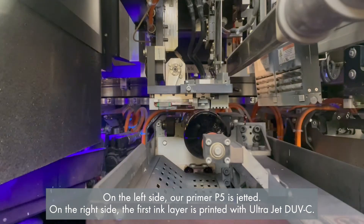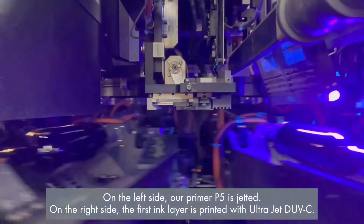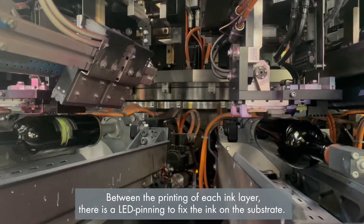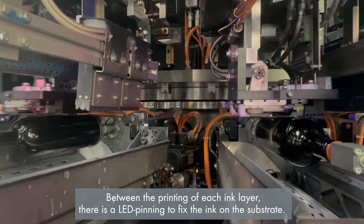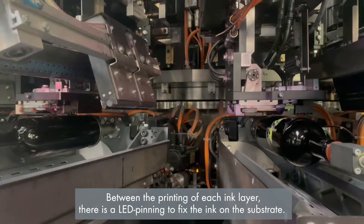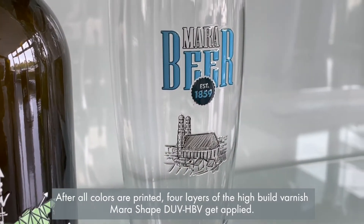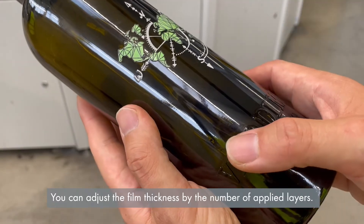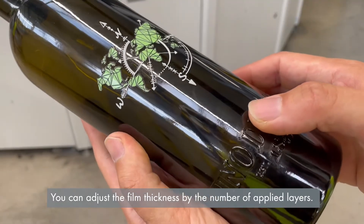On the left side, our primer P5 is jetted. On the right side, the first ink layer is printed with UltraJet DOE-C. Between the printing of each layer there is an LED pinning to fix the ink on the substrate. After all colors are printed, four layers of high-build varnish DOE HPV are applied. You can adjust the film thickness by the number of applied layers.